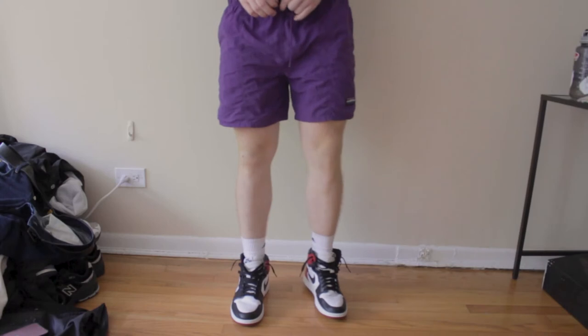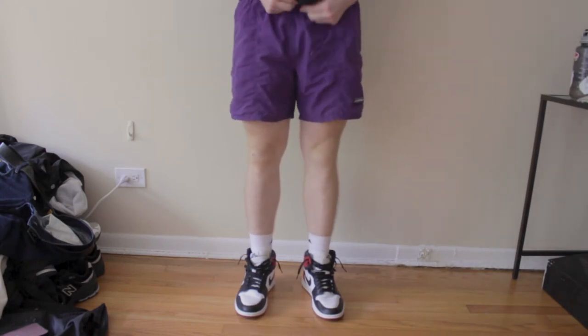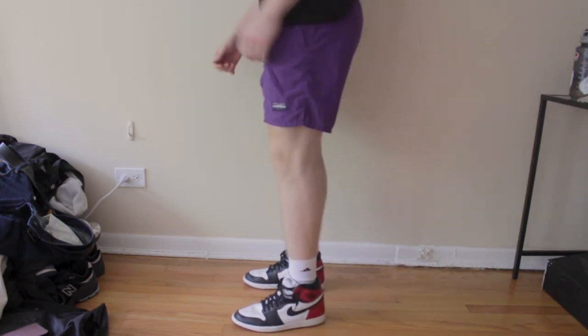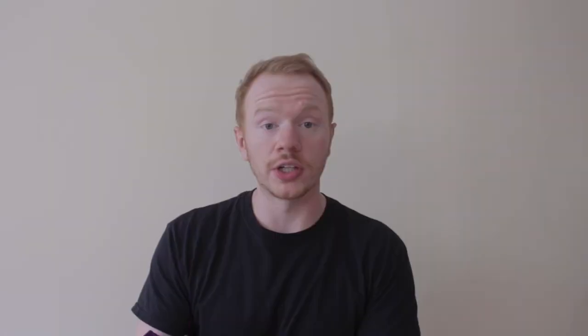The only pair of shorts I really copped recently were these white Sierra purple baggies — basically Patagonia baggies. They have a five-inch inseam and are pretty much entirely nylon — basically swim trunks. They've been getting the job done for me this summer and they've got a dope look to them.